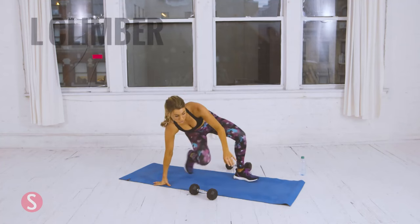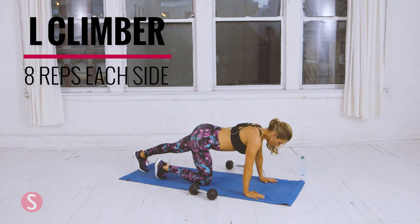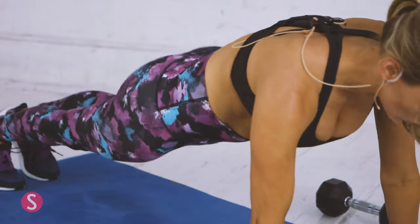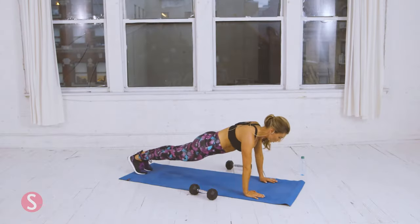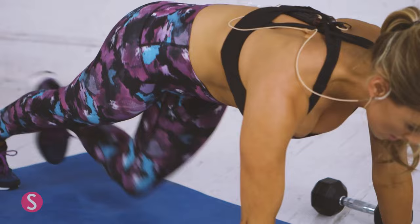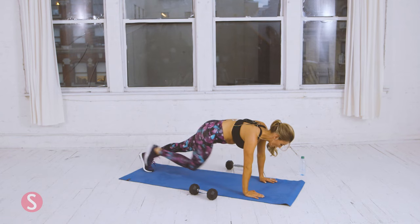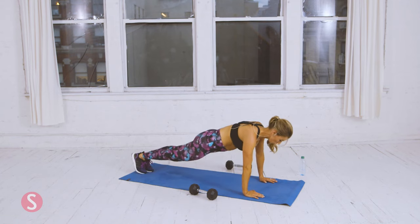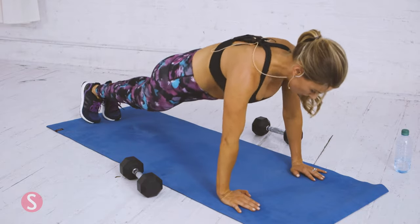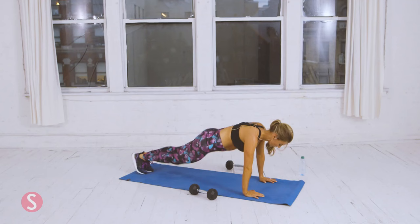Now we're going to do eight L climbers. High plank position — get ready. Here's one. Two. Squeeze your core each time you return your leg. Four. Five. Six. Two more, then switch sides. One. Two. Three. We're doing eight — you're almost there. Five. Six. Two more. Done.